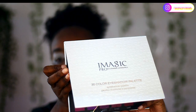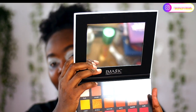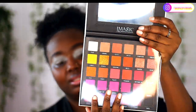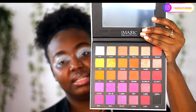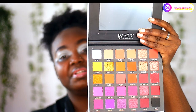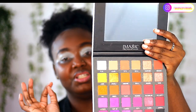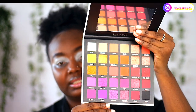This is what the eyeshadow looks like. When you open it there's a mirror, and then when you open the mirror there's a sort of rubber insert. One of the things I like about this palette is that it has the names of the eyeshadow shades on the pan itself, instead of at the back, which is very convenient — you can see it's a very nice palette.